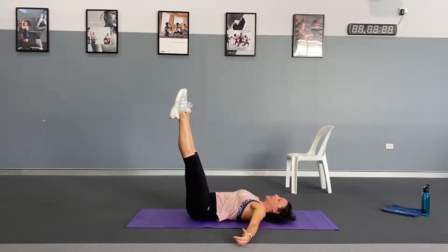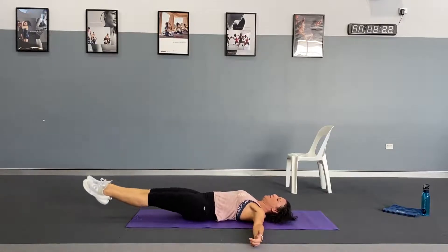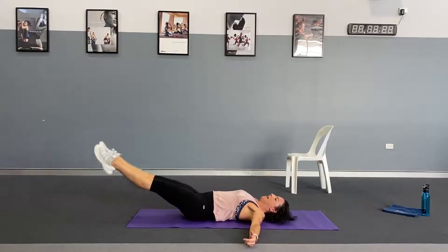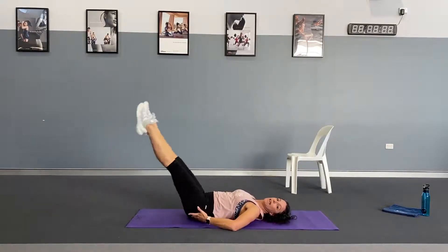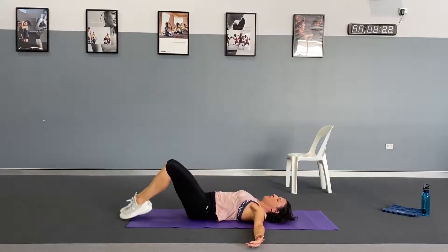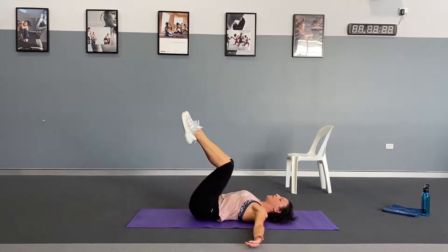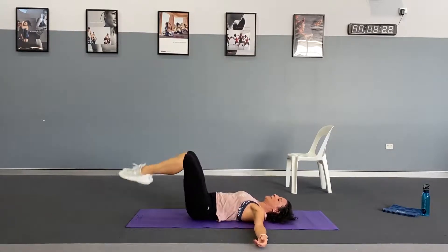Last exercise: double leg lifts. Legs up to 45 degrees, engage the abs — lower and lift. This works the core while really engaging the glutes and quads, keeping the upper body down on the floor. Option: bend the knees and tap the toes — take it down a notch, especially if you have any lower back issues.